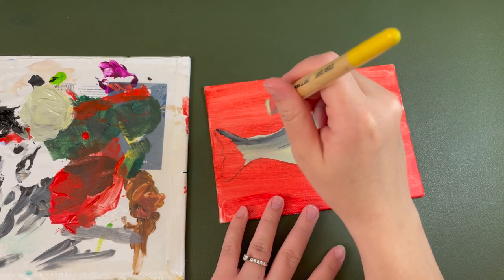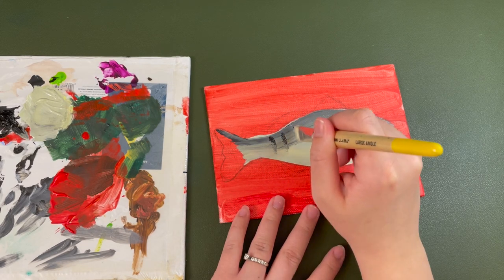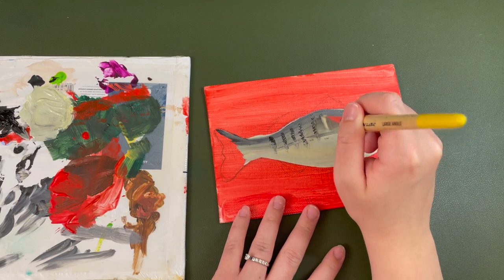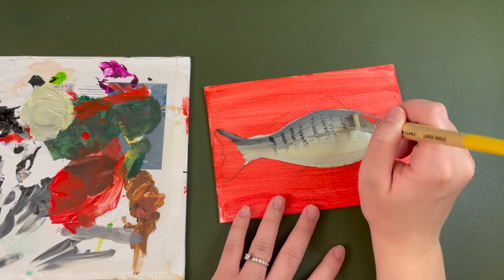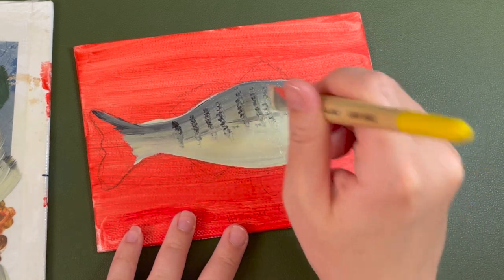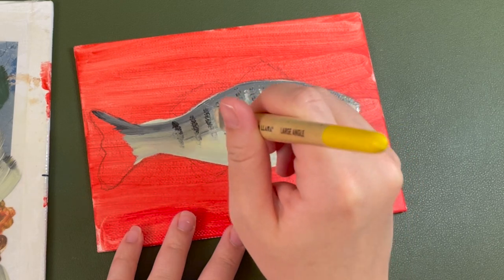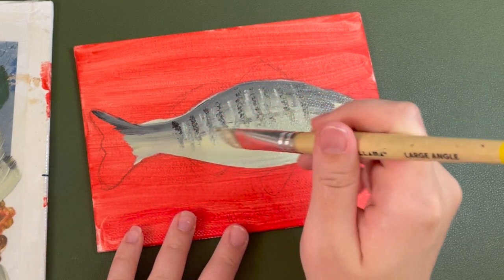I wanted to do this video in real time, just to show what goes into the process and how long it would take. I cut out a lot of in-between footage of basically doing the exact same thing over and over again, or just footage where I unfortunately moved the painting and it was completely out of frame because I wasn't paying attention. I was just trying to get this painting done and make it look good for my grandfather.